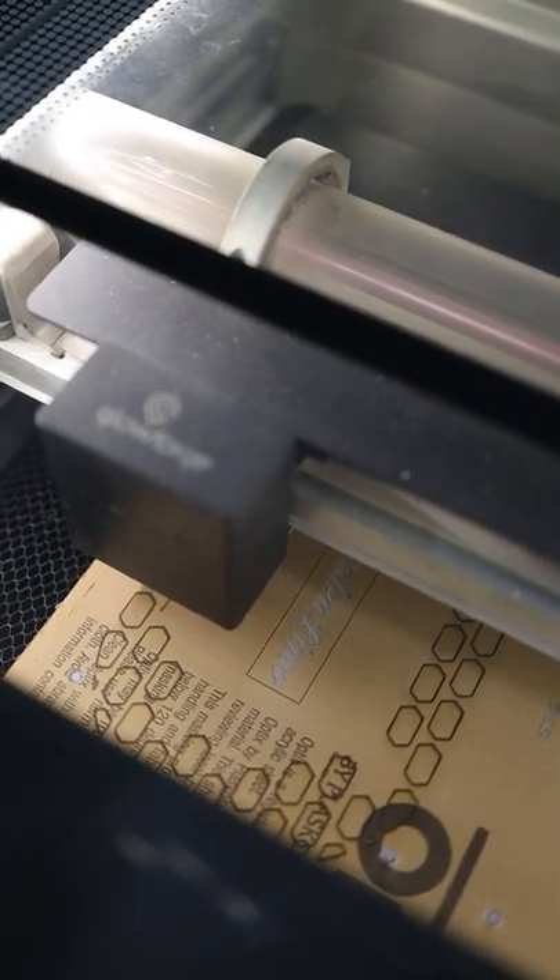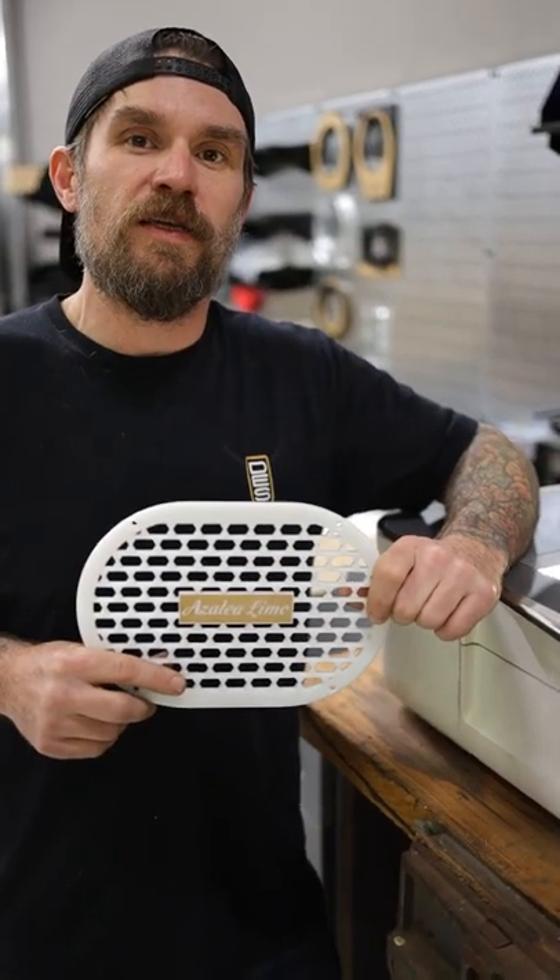With this piece of equipment we're able to make custom speaker grills, dash kits, and anything else we need to customize your car.